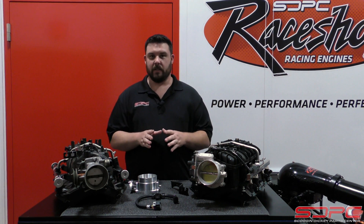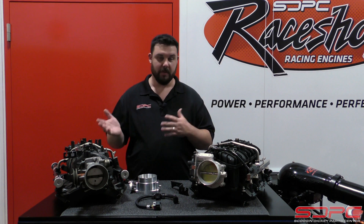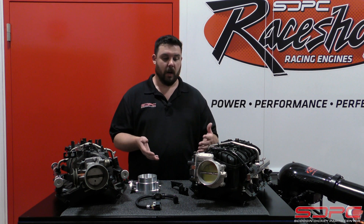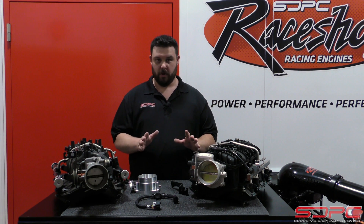Now this swap isn't exactly something new. It's actually been around for quite some time. A lot of us have done it here at work on our own personal vehicles, and you can find information online, but we wanted to document it here in one nice organized video so we got all the answers for you.